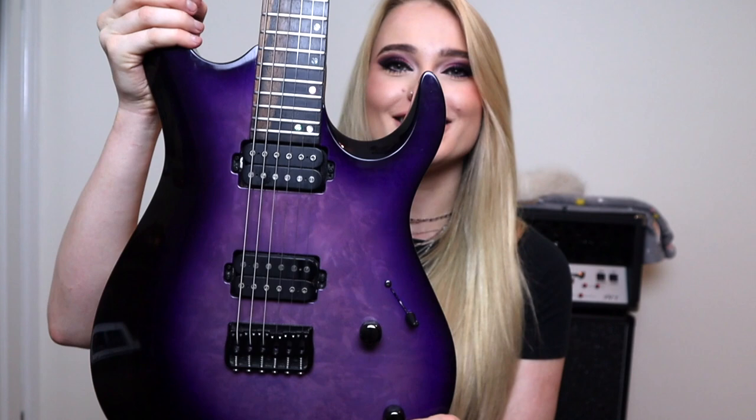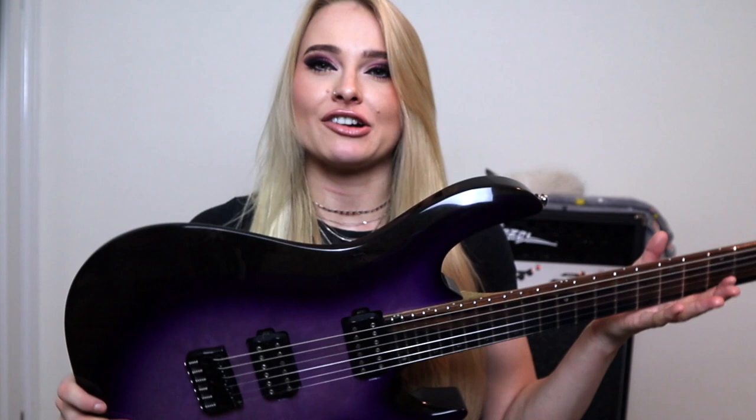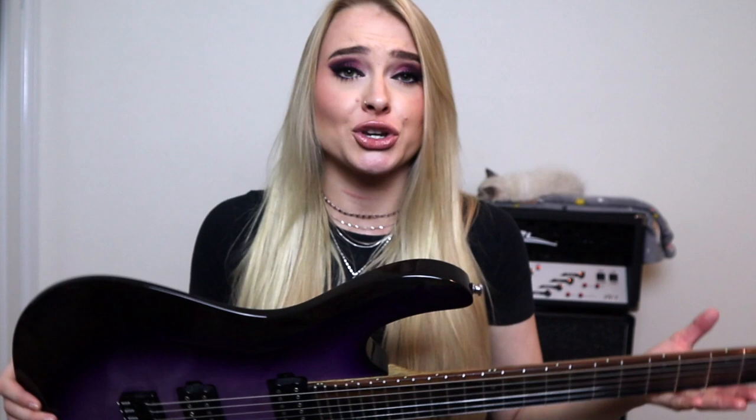So, pickups — this guitar is loaded with the Kiesel Lithium passive humbuckers, which are amazing. I've never felt the need to switch them out. They're super versatile. They sound great for metal, rock, jazz, anything. They have a really great balance between clarity and power. We also have a Hipshot bridge here, which just means your guitar never goes out of tune, whether you're in standard or drop G or something.